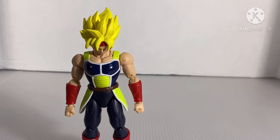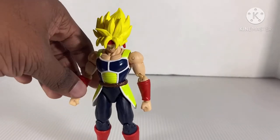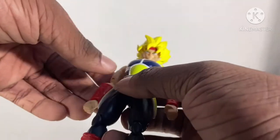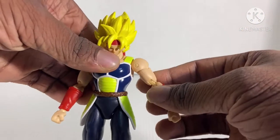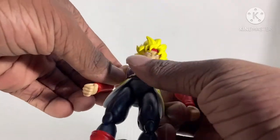He did not come with a Build-A-Figure, because Bandai America did stop with that. Did you know they were trying to copy Marvel Legends with the Build-A-Figures? But even without the Build-A-Figure, this is still a good figure, not gonna lie.